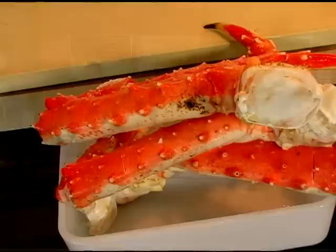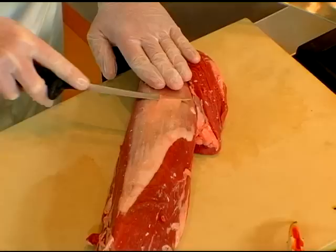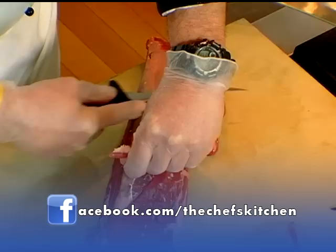So Francisco, what do we have going on here? I see some crustaceans and some beautiful meat. We have some king crab, we have some beef tenderloin. First we need to take the silver skin off here. The silver skin doesn't break down during the cooking process, so we need to take that off.